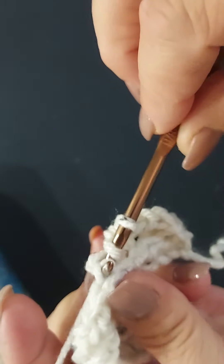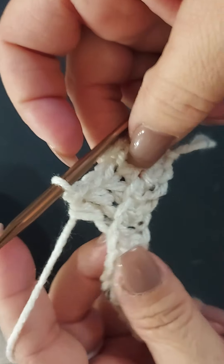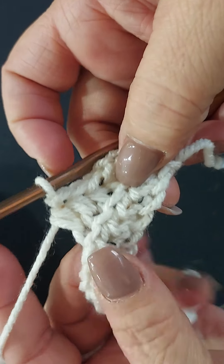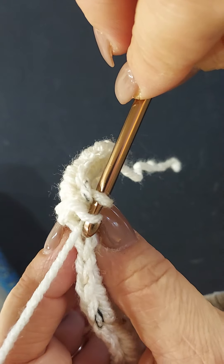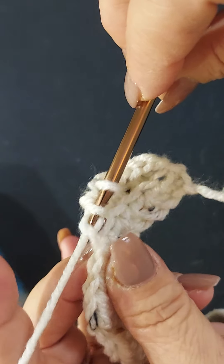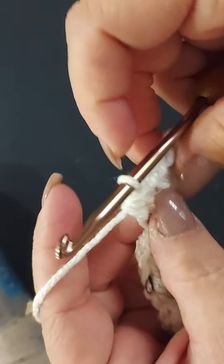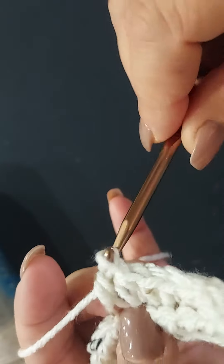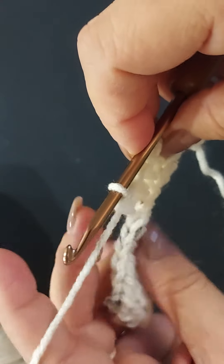By doing this back loop only, this is what gives that ribbed effect — I think it's beautiful, it's a nice warm scarf without everything being so tight. Yarn over, go in between those two bars underneath the back one, grab your yarn and pull through, yarn over and pull through all three. Just keep repeating this all the way to the end of your row.